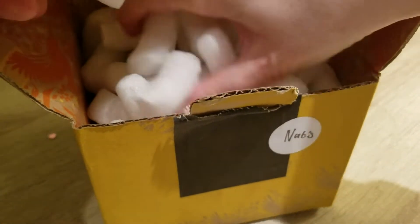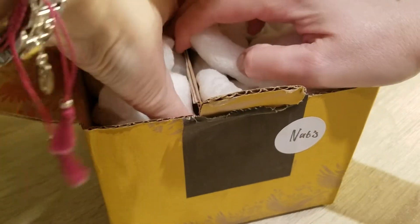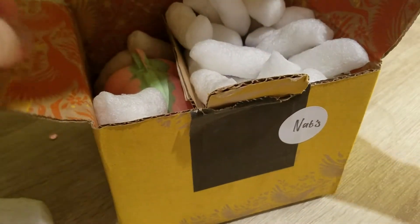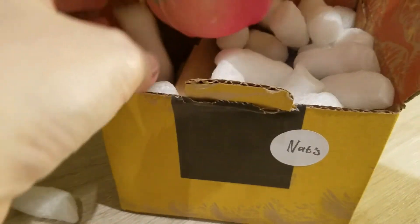It's only the second time I ordered from them. Last time I ordered their foundation, which was a massive miss, and I returned that one. But they had a special Valentine's edition for bath bombs, and I couldn't resist. So it looks like they're huge.